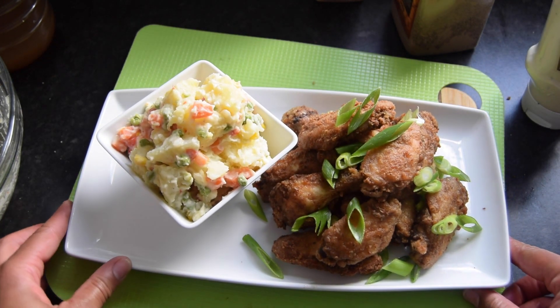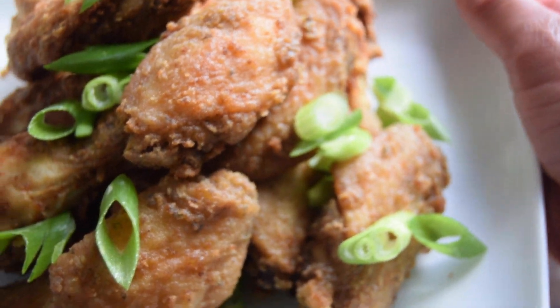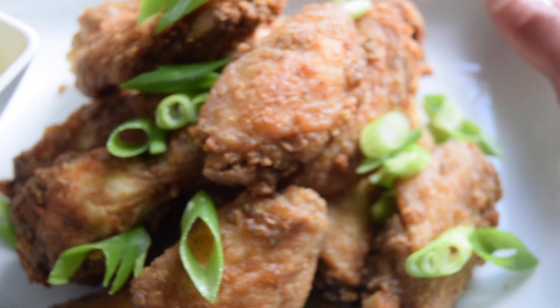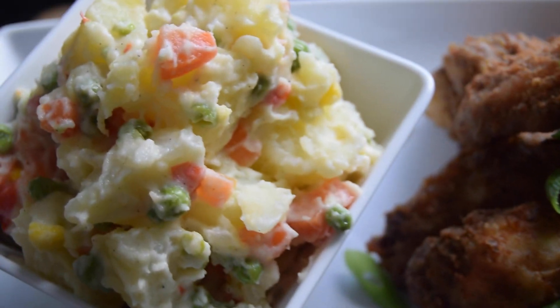That's my fried chicken wings with potato salad — crispy chicken wings and fresh potato salad.